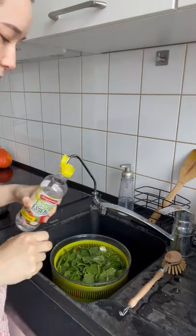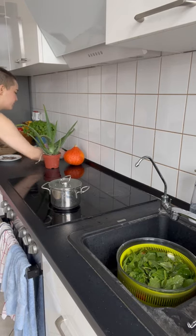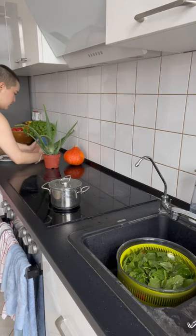Then fill up the bowl with water and add a splash of white vinegar. Let the produce sit while you clean up the dirt from the plant you just knocked over.